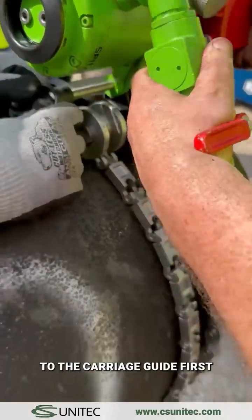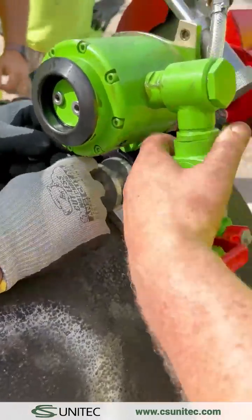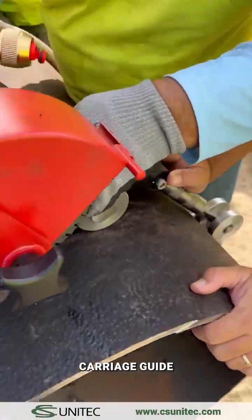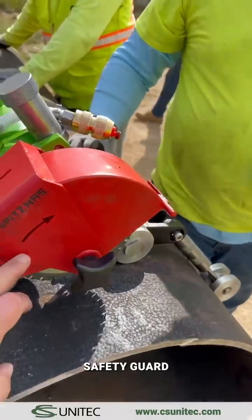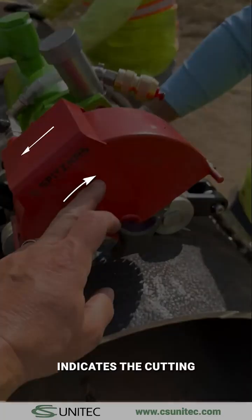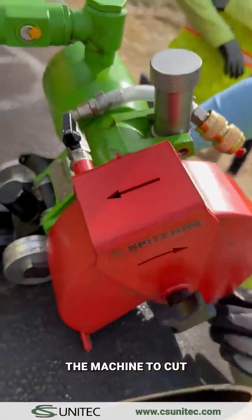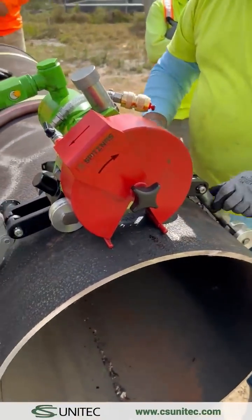Attach the rear end of the motor to the carriage guide first using the large compression pin. The arrow on the side of the safety guard indicates the blade direction assembly. The arrow on top of the motor housing indicates the cutting or pull direction. This means that when pushing or pulling the machine to cut, always move in the direction of the straight arrow on top of the machine.